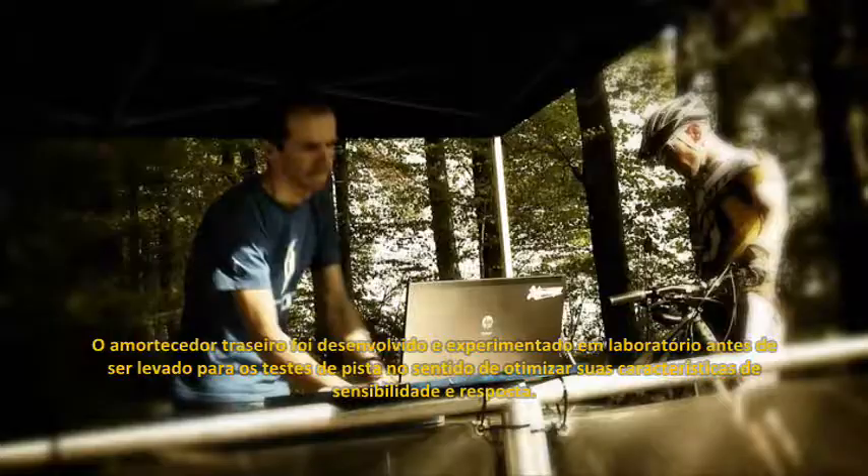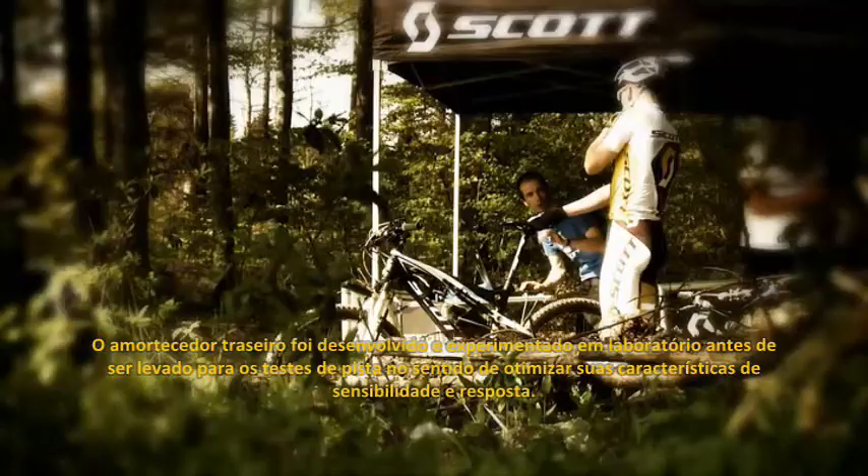The shocks were first developed and tested in the lab before being taken to the trails to test and optimize their sensitivity and response.